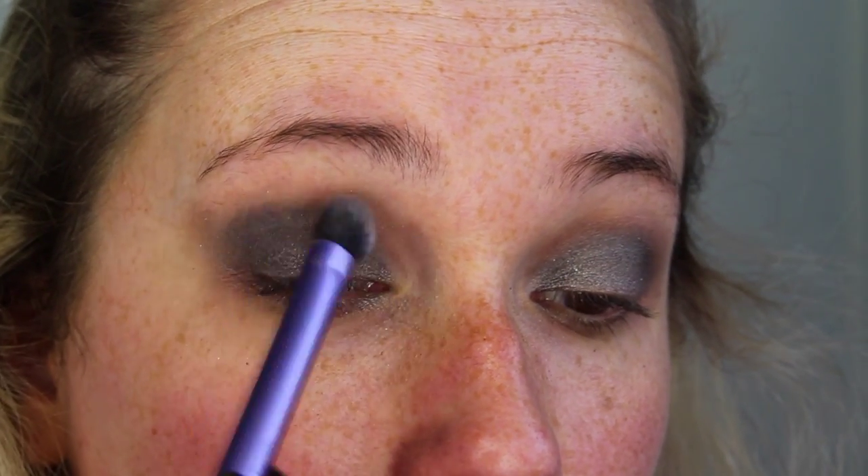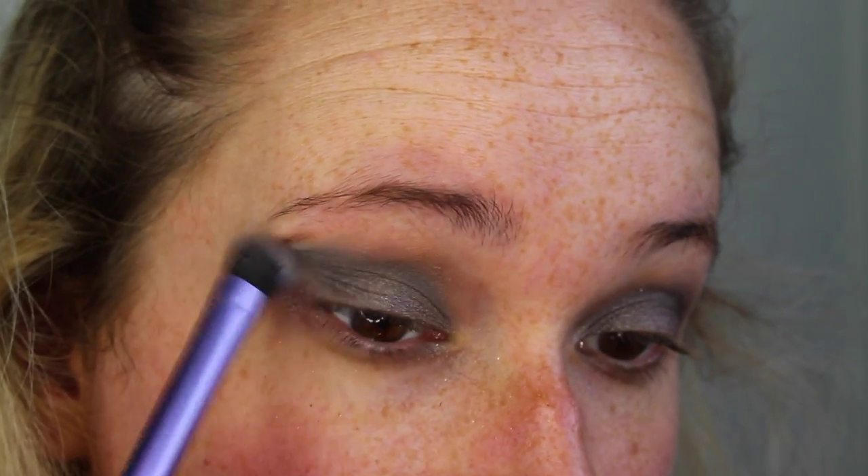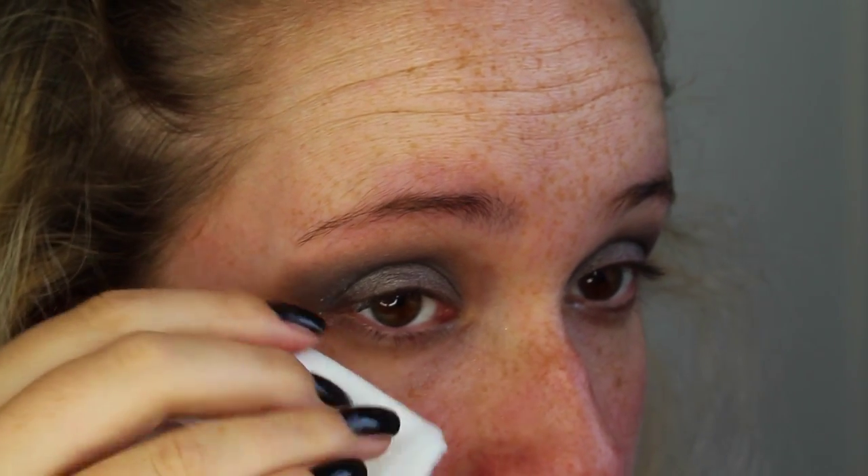Blending it out into a V-shape — we want that kind of feline shape to the eye, so we're going to try and create that with the eyeshadow before we go in with liner. Then I'm going to take a wipe and just straighten out the edges and define that into a straight line.